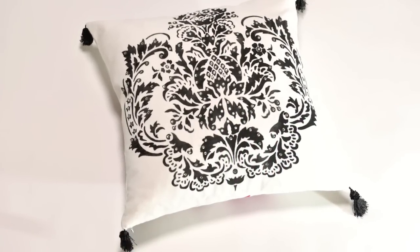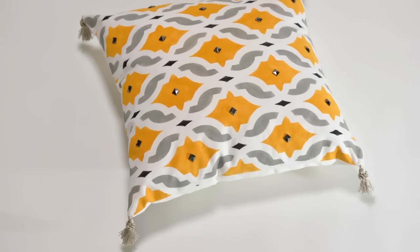Look at this classy pillow. It's beautifully embellished with rhinestones and black tassels. For this beautiful pillow, we used antique silver studs and tassels for the corners.